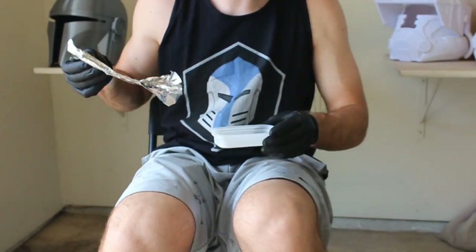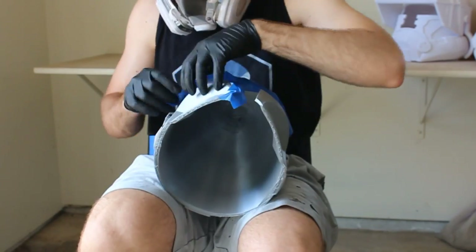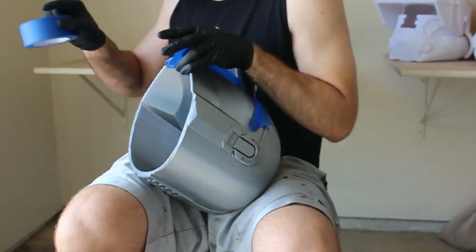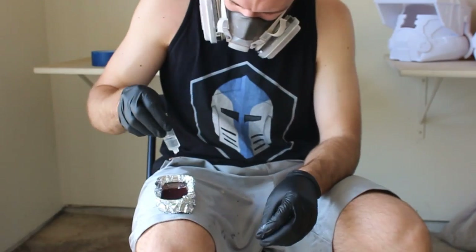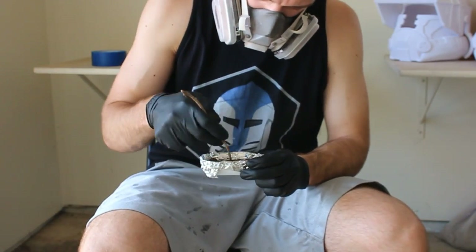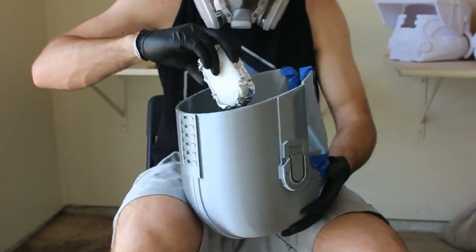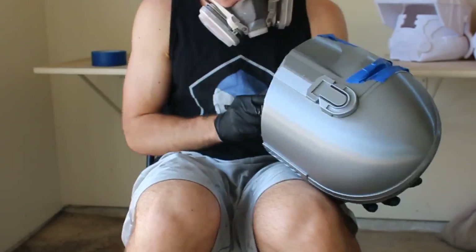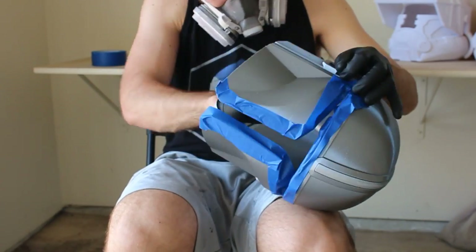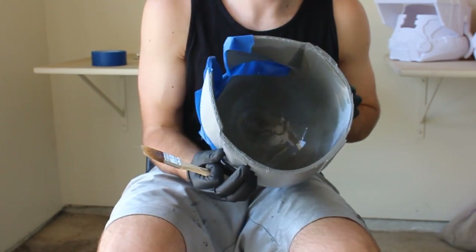This stuff is pretty messy, so first we add some tape to the visor to keep the liquid fiberglass inside the helmet. We use the lid of the container to store the resin — pour some in, add about 15 to 20 drops of the liquid hardener, and stir. Then brush it in place with a very cheap chip brush, since it'll be unusable after. I paint the resin onto the cheeks and the top dome, then wait a couple of hours for it to cure.